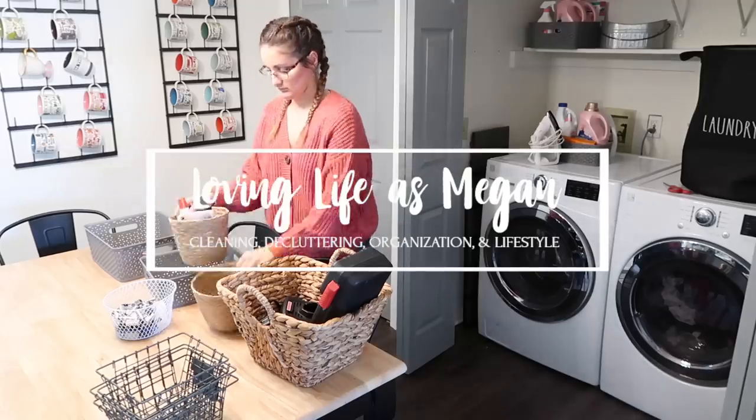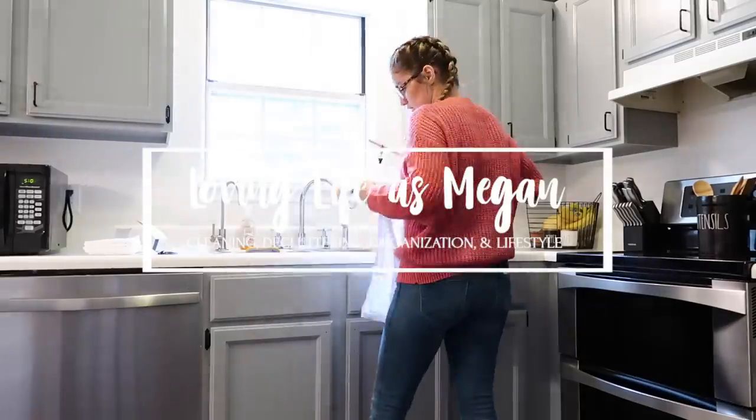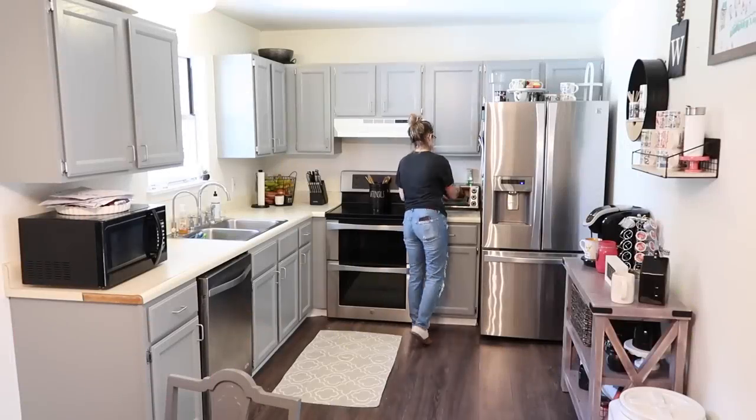Definitely make sure that you give this video a thumbs up and subscribe to my channel if you aren't already. Turn on your notification bell so that you don't miss any of my future uploads. And let's just get started on this kitchen makeover.